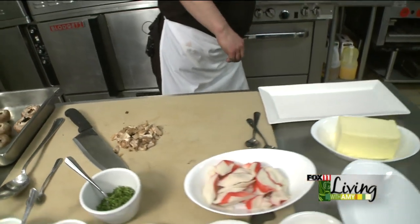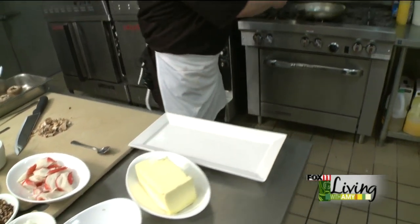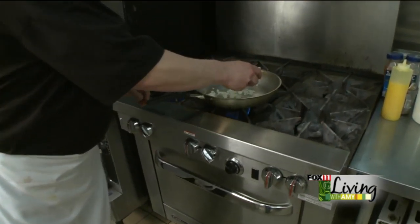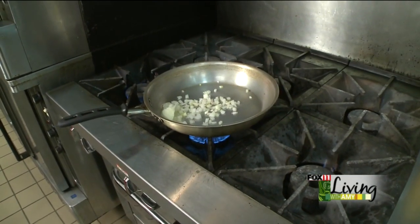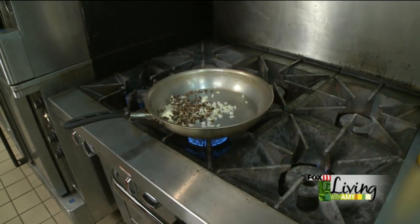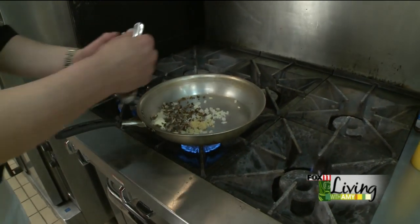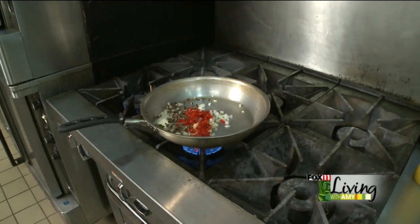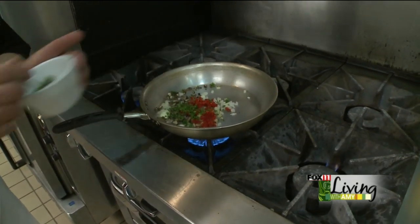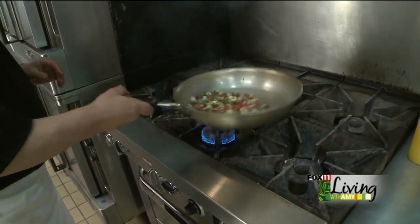I've got a nice hot sauté pan going. We're going to add a little bit of butter to that, then a little bit of onion. We're going to crank that up nice and high. We're going to add the mushrooms that we chopped up, a little bit of garlic, some diced red pepper to give it some good color, and a little bit of parsley. We're going to cook that right in with the rest of the filling and just stir that around, get it mixed up nicely.